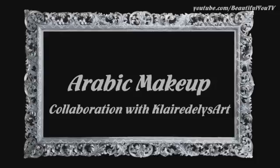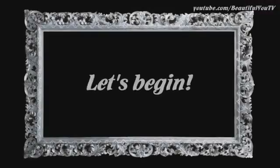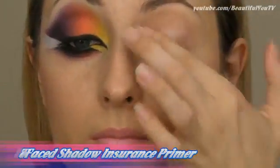Hello beautiful, today I'll show you how to do this bright Arabic makeup and I'm very excited about this look because I'm doing it in collaboration with Gladulus Art, who is a wonderful makeup artist and singer and who has always been my inspiration. Make sure to check out her channel and subscribe because I'm confident you will fall in love with her and everything she does.